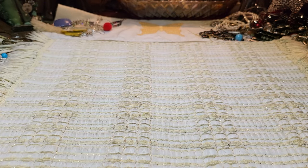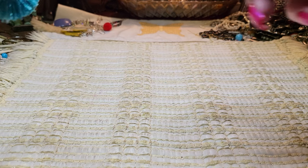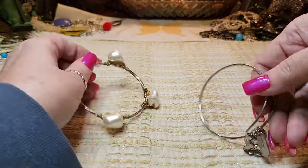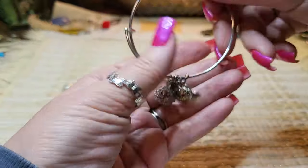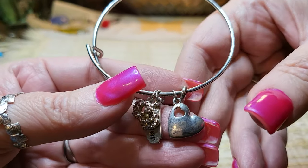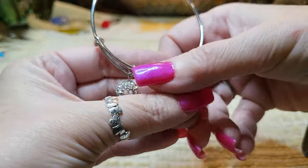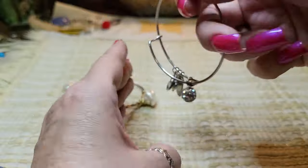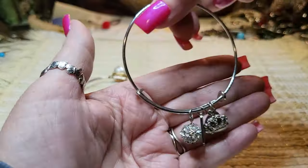We've got earrings, earrings. We've got another bracelet. Faux Alex and Ani — it's got a crown, a heart, a heart, a heart, then a rhinestone ball, and it says 'teacher.' It doesn't have a maker's mark.